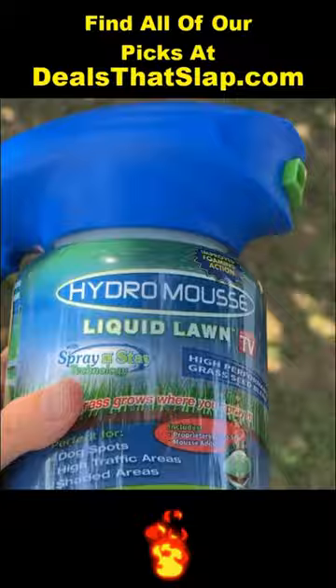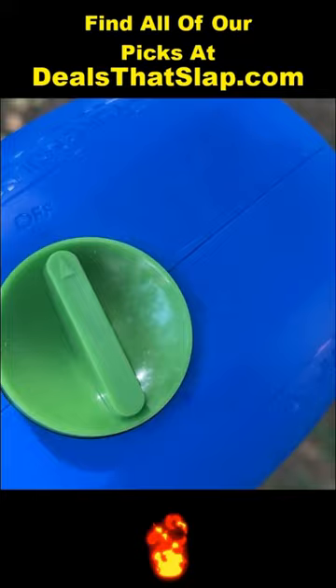You take this and spray it on there. There are a couple of different ways you can do it — there's a light seed setting, heavy seed, you can use it for water spraying, and then obviously the off position.